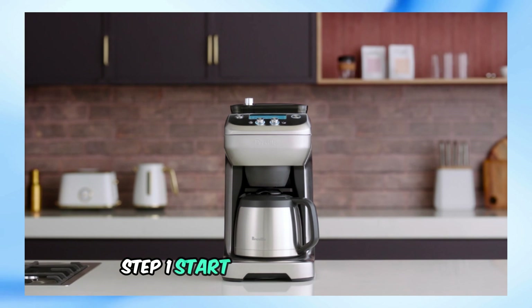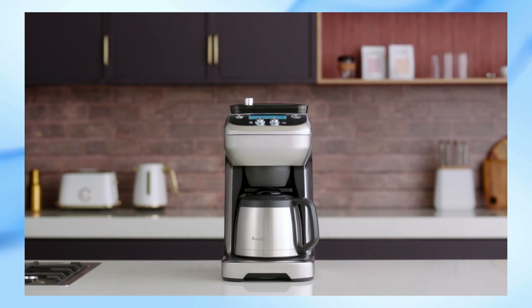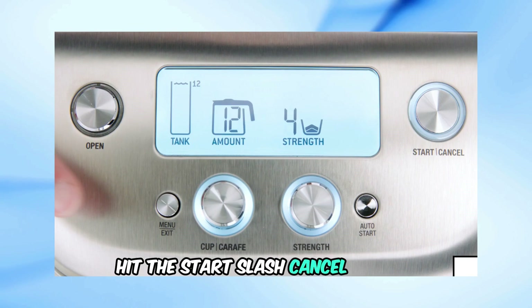Step 1: Start your coffee machine. It will grind the beans and deliver them to the basket, but it will eventually show the Error 001. Step 2: When you see the error, hit the Start/Cancel button.